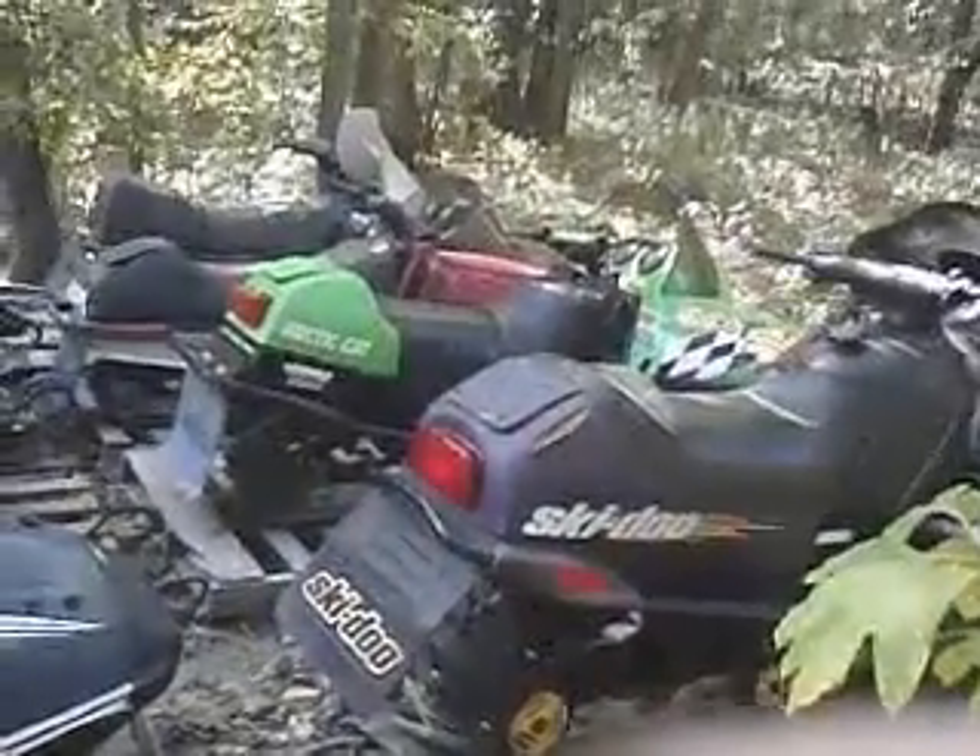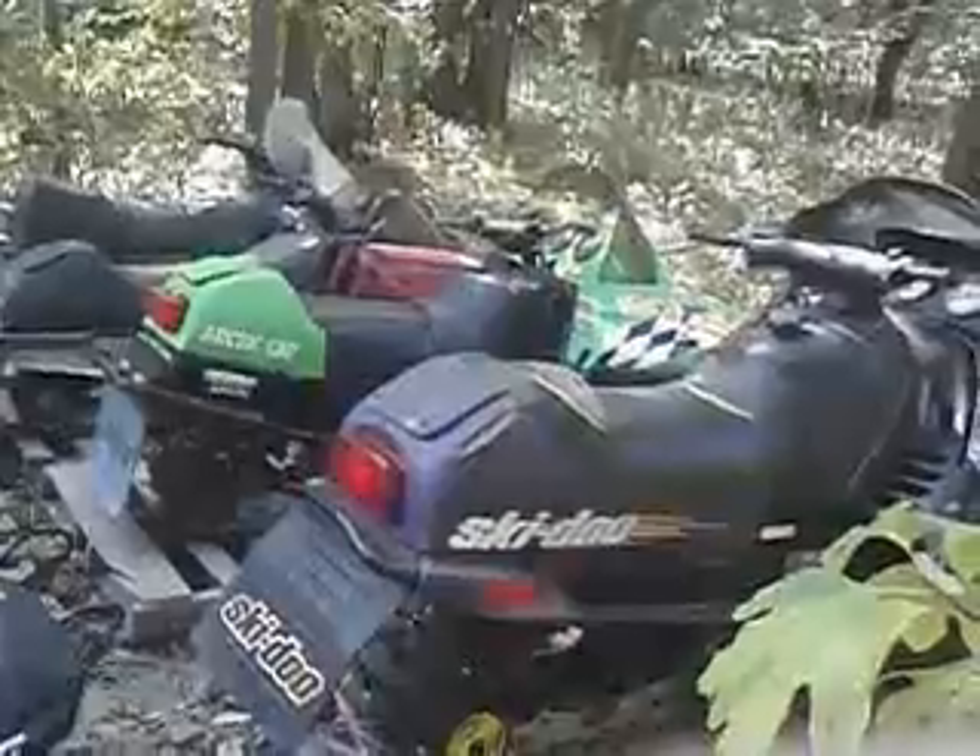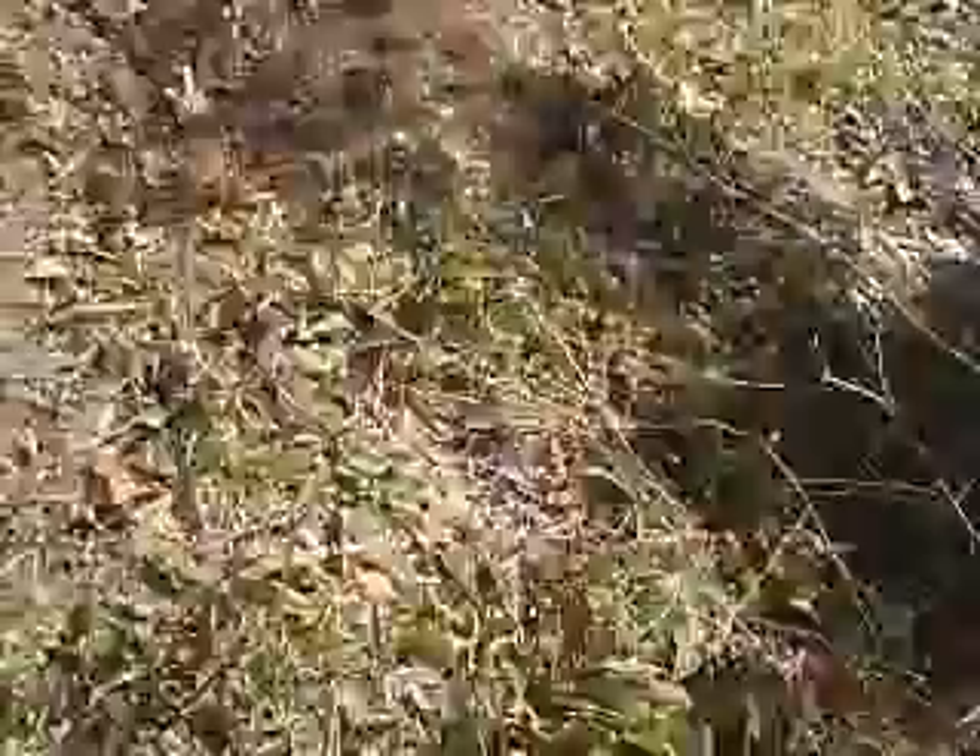Got a couple more parts to this too. That's all of our sleds right there — we got seven of them that run. That's a parts sled, the 1991 Polaris Indy 500. Got a couple more parts sleds over here.